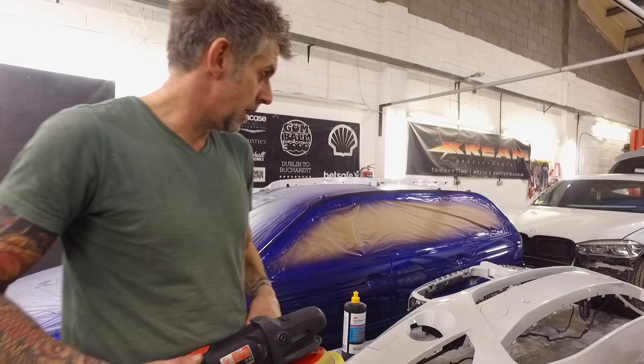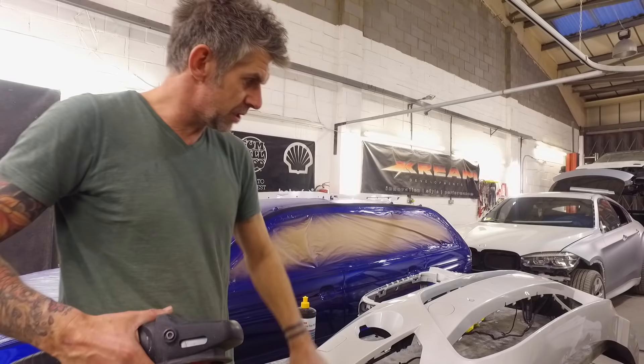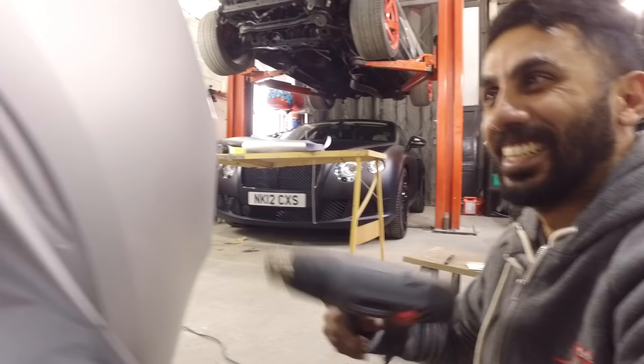So that's the last panel finished. As you can see the car's nearly finished now, so I've just been going over this just to make sure there's no impurities on there that are going to impede the adhesion of the wrap.